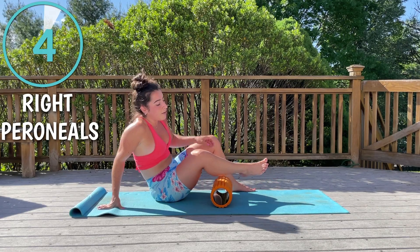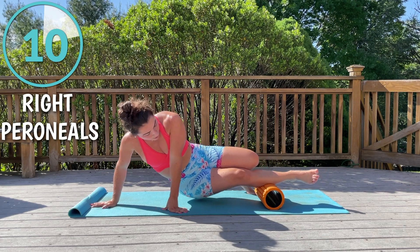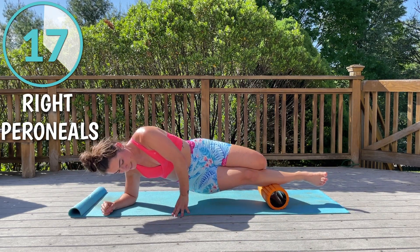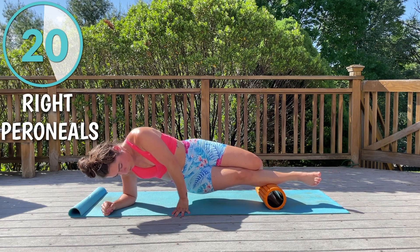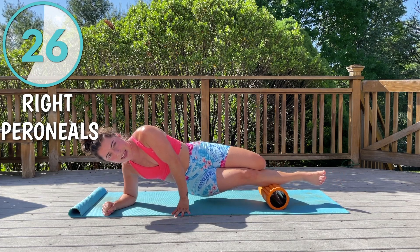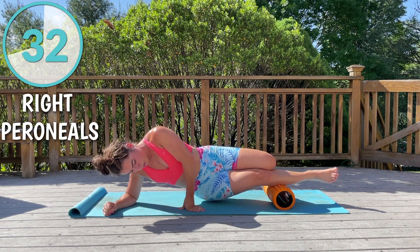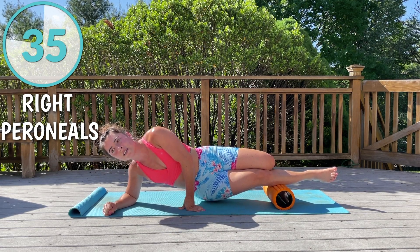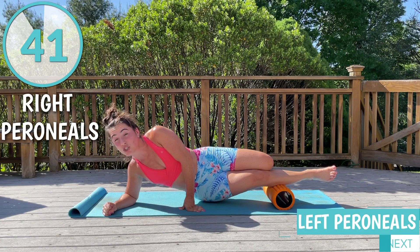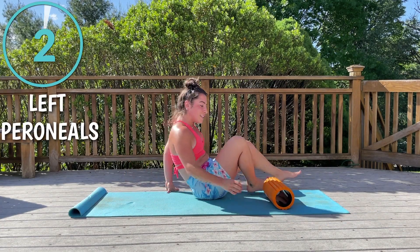Now we're going to go to the outside — the peronials — which means staying on the lower half of our leg but coming to the outside. My calves get very tight so I like to spend a lot of time on them. Your calves play a huge role in the rest of your body — everything is connected. I'm going to hold here where I feel the most tension. When you're holding, you don't want it to be excruciating pain, but it should be uncomfortable. Foam rolling is not meant to be comfortable.